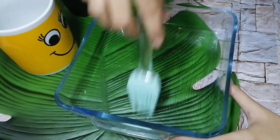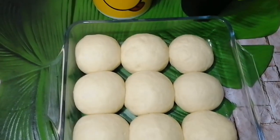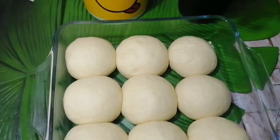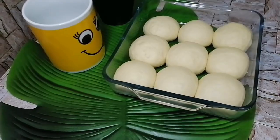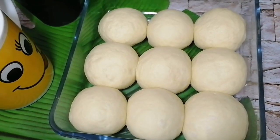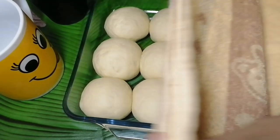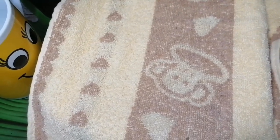First, grease the pan with a little bit of oil, then arrange the dough balls in the pan. Now we cover it with a cloth and let it sit for proofing — the process of rising — for about 20 minutes in a warm place. You can keep it in the microwave without turning it on.